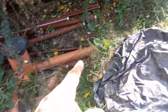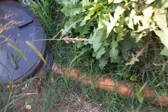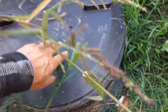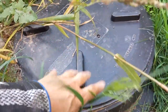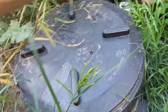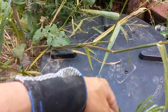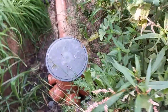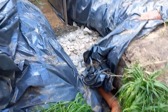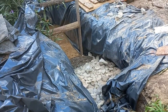El agua va a una cámara de inspección, de ahí sigue hasta el biodigestor, que es un gran habitáculo donde adentro están las aguas. Van decantando, los lodos van a una cámara de lodos, y las bacterias degradan y filtran el agua. Entonces sale el agua tratada, pasa por una pequeña cámara, y de ahí va al biofiltro que se llena de piedras de distintos granos, más grandes y más chicas.